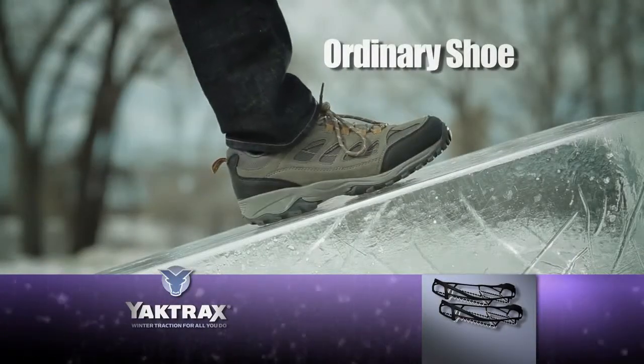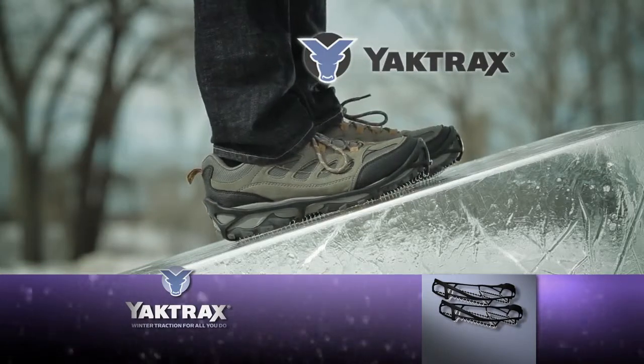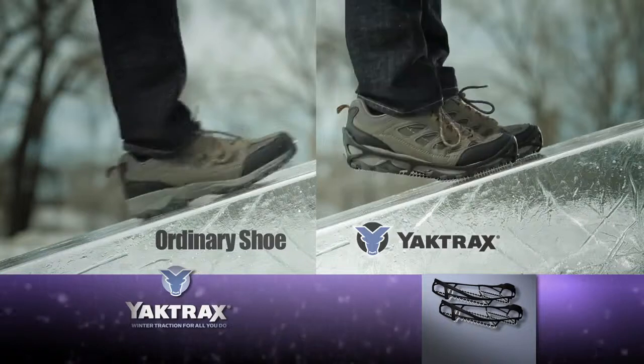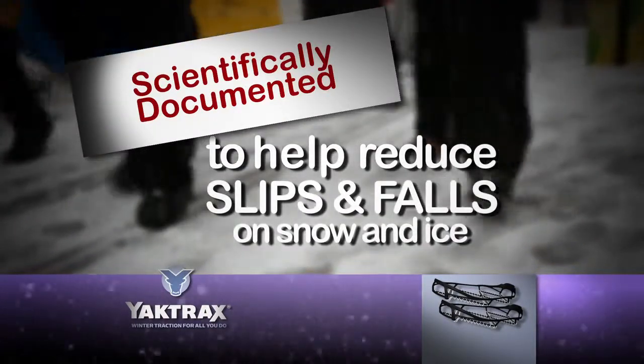On this block of ice, an ordinary shoe slips and slides. Now look at the same shoe with Yaktrax. The biting action of the Yaktrax skidlock coil helps hold every step solidly in place. They're scientifically documented to help reduce slips and falls on snow and ice.